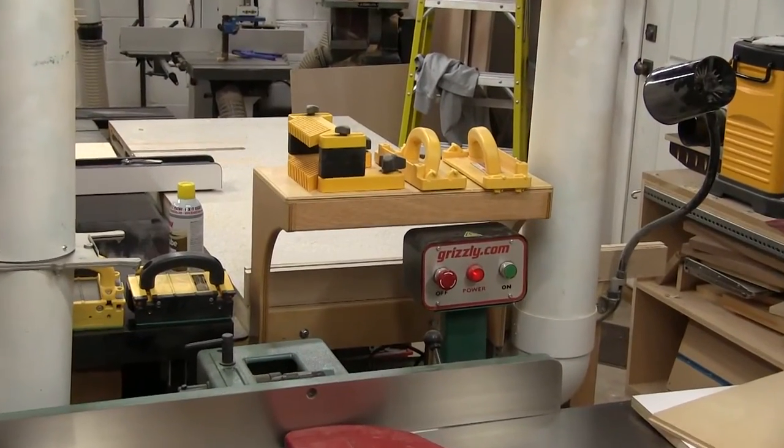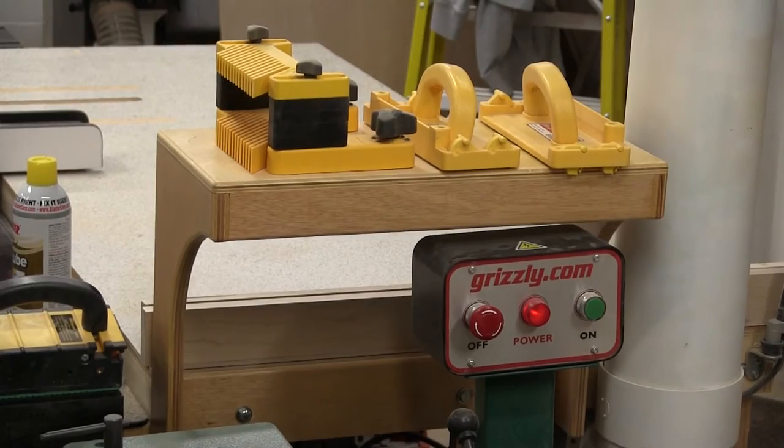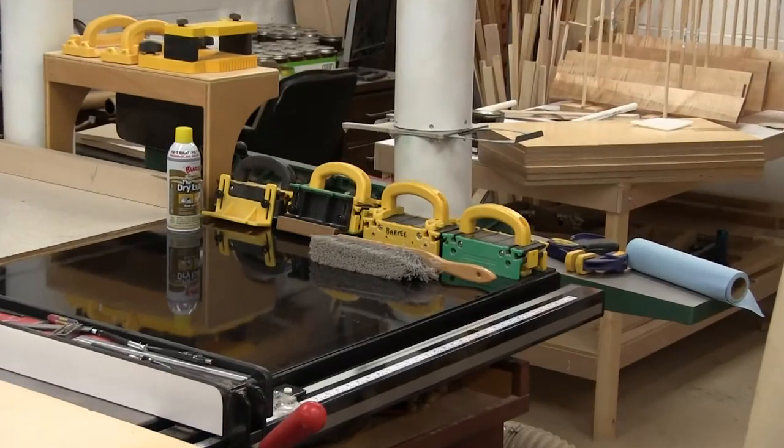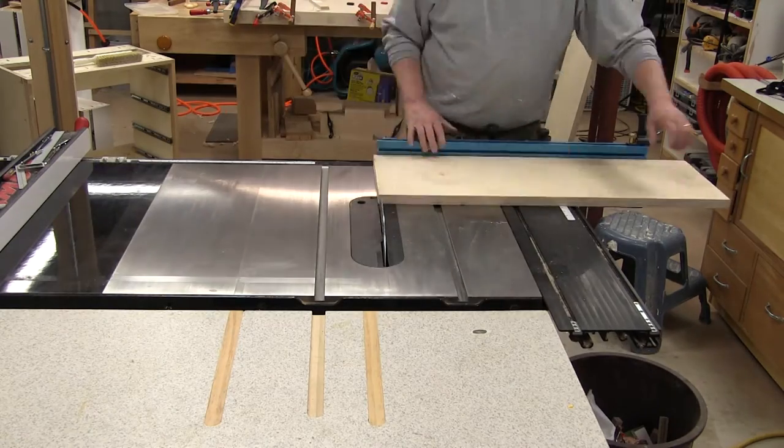The idea for this project came from this little shelf that I built for my jointer push blocks. I don't like stuff sitting around on the table saw top, so I needed something to get these MicroJig push blocks off this table top. The first step was to work down this one inch Russian birch ply that I had.